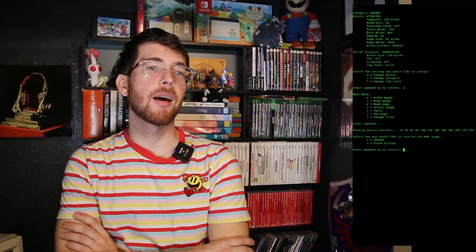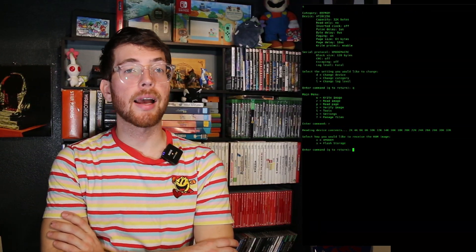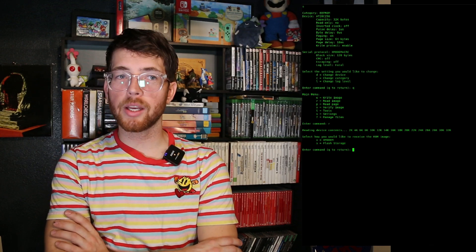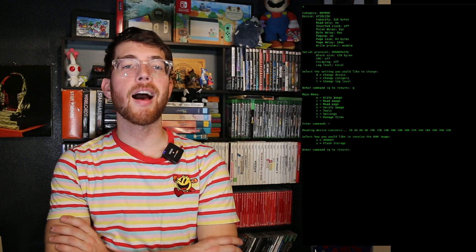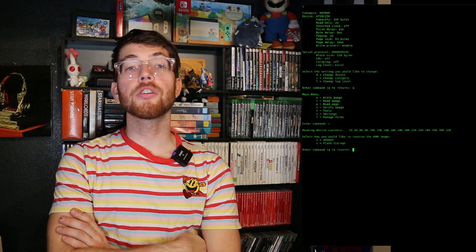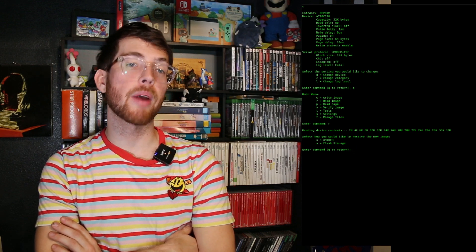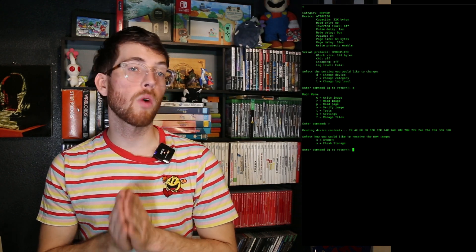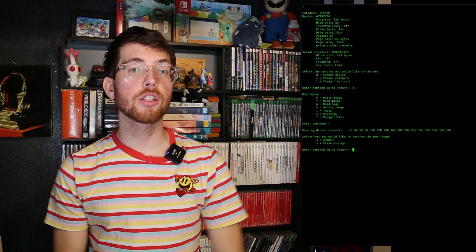Now here's where the goods come in. The next option will ask you how you'd like to receive the data that was just read from the device. Instead of relying solely on Xmodem to transfer data to and from the computer, I've added the incredibly awesome LittleFS library and turned a portion of the onboard flash of the Raspberry Pi Pico into a functional file system. This gives us 1MB of onboard storage on the original Pico.